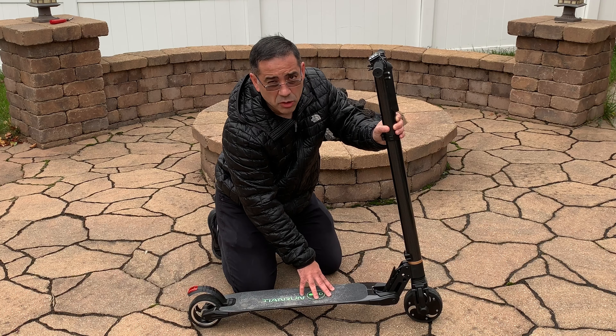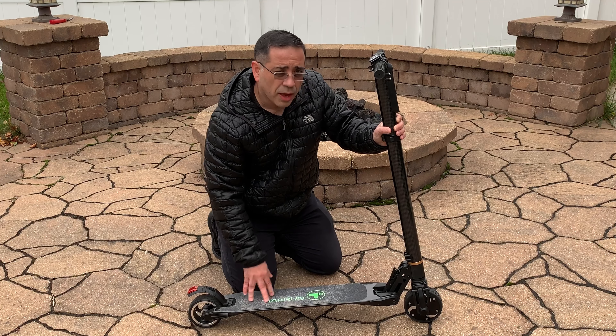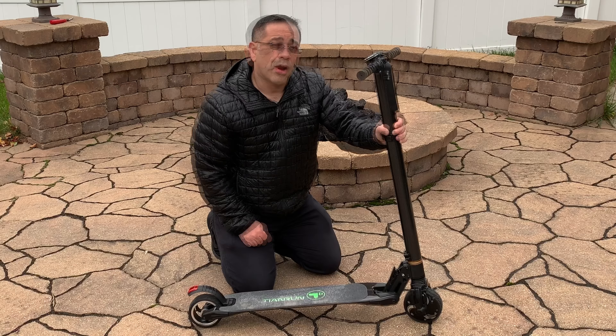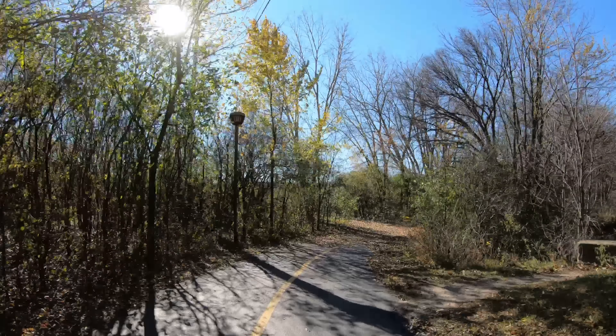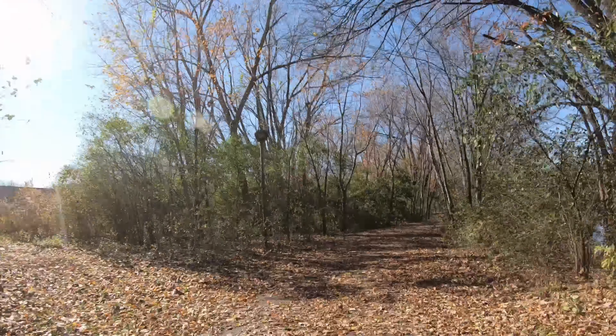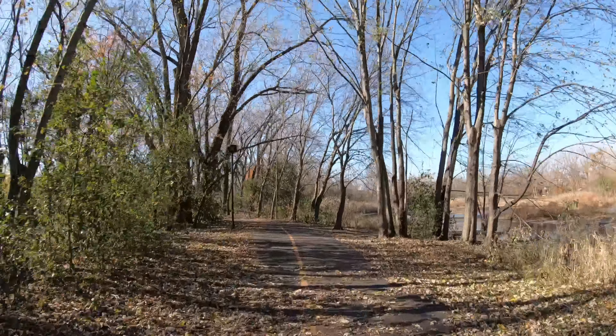The scooter does have a kickstand that allows you to stand it up without worrying about it falling. It also has a very convenient closing mechanism — push this button right here and it folds down easily. That's all it takes. Push the button again to take it back up and you're ready to go.